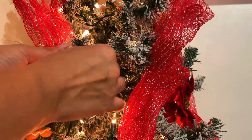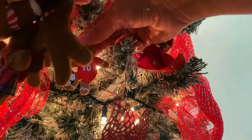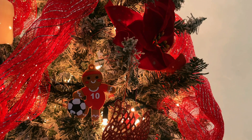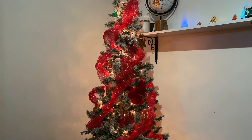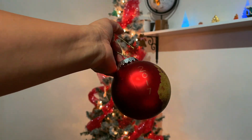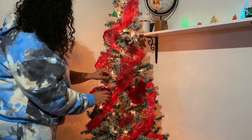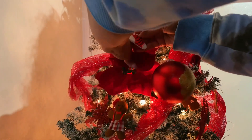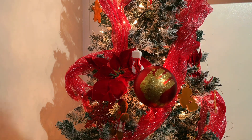All the gingerbread men ornaments are from Amazon — I'll link them in the description in case you're interested. This is baby girl's hand-print ornament from when she was like two. A trick I use for filling in gaps: I use poinsettias, which help fill up any holes on the tree.